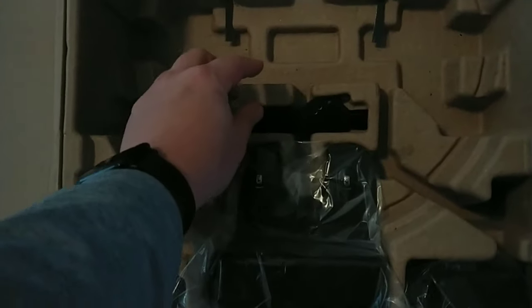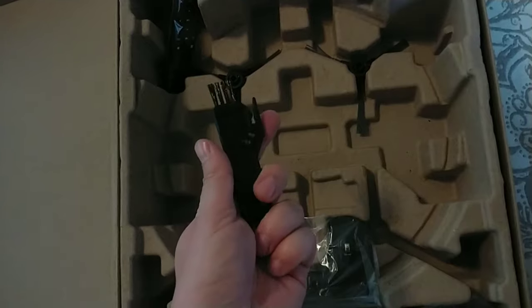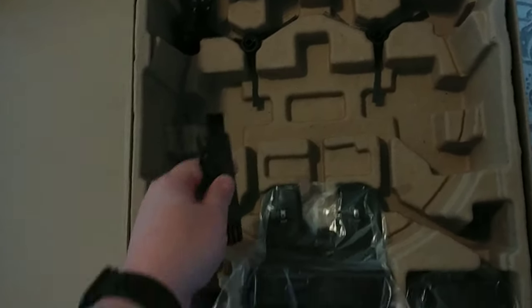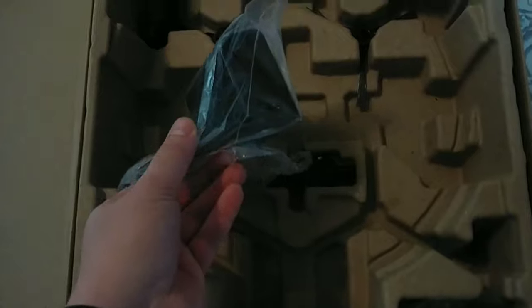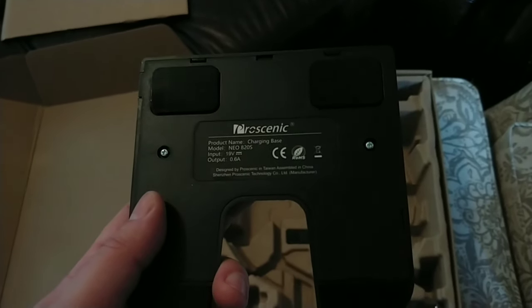That Pascal measurement is a measurement of pressure - that's how that's done. It's got a 600-milliliter large dust box, which is kind of true - it's got a large dust bin compared to other thin robot vacs on the market. And you get self-charging; it can take care of your hardwood floors, carpets, and pet hair and all that good stuff. This is the unboxing of it.